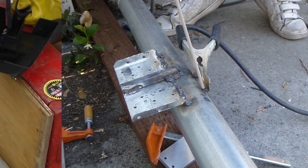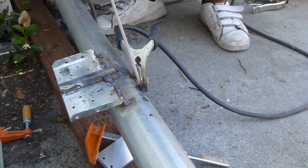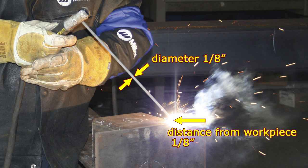After a couple days of trial and error, I started to figure out the secret: you must keep the tip of the electrode a certain distance away from the workpiece. This distance equals the diameter of the electrode. Also, your hands must move in a very steady way to keep the arc burning.